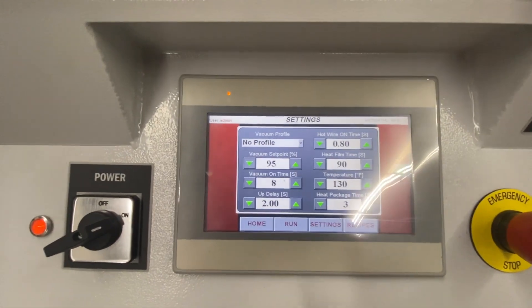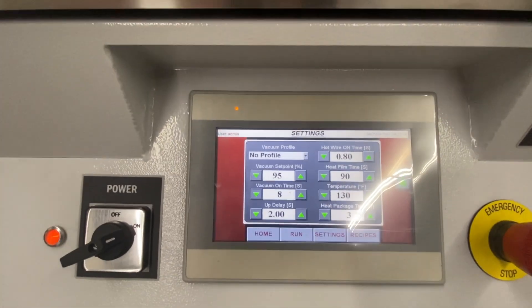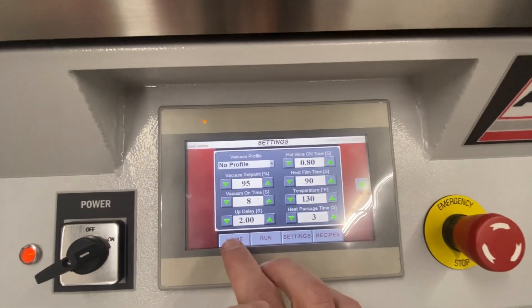You can save up to 10 different recipes. You guys would probably just use one. You would go back to the home.